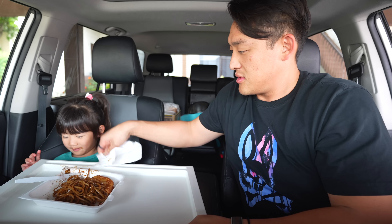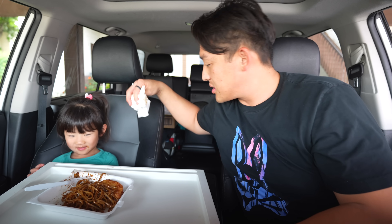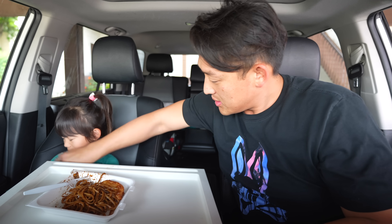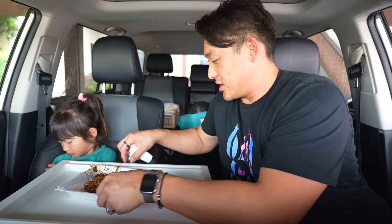Yeah, I know. The stain is not on there bad. Okay, let me see. Look up. It's okay, I'll wipe it down later. Here, enjoy your noodles first. There you go.